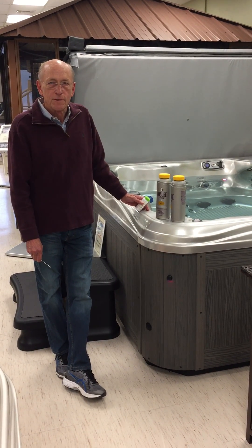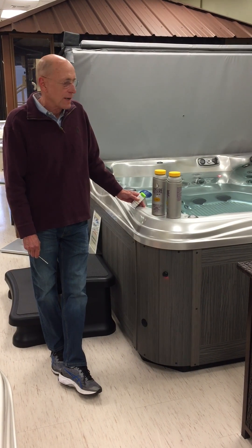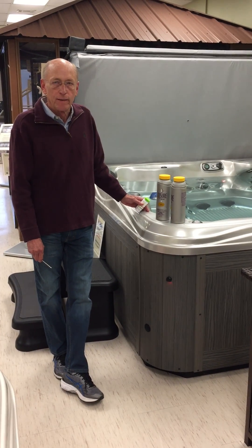Good morning, Hot Tub Sharks. This is Dave here at Flint Hill Spas in Wichita, Kansas. This morning we're going to talk a little bit about water care and the importance of maintaining your pH and alkalinity.